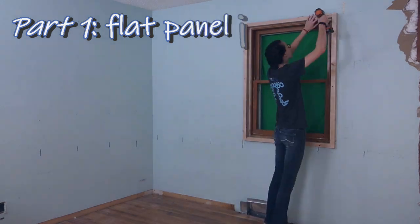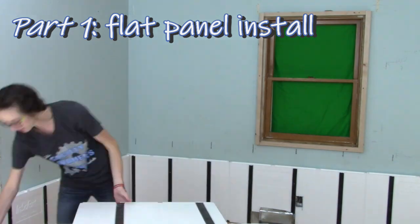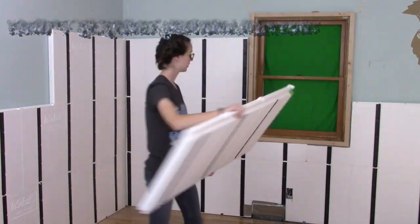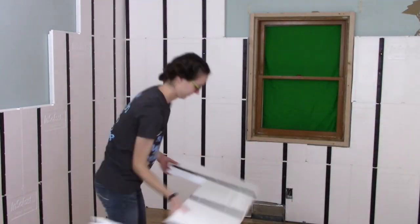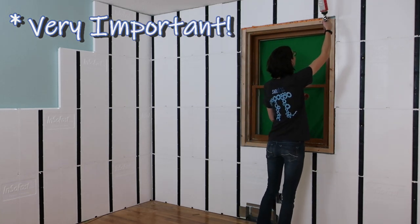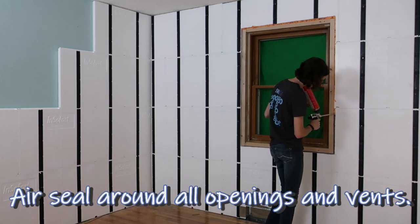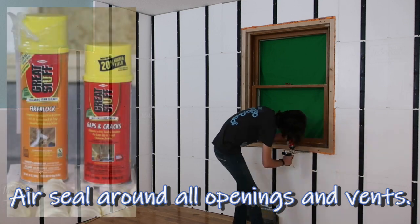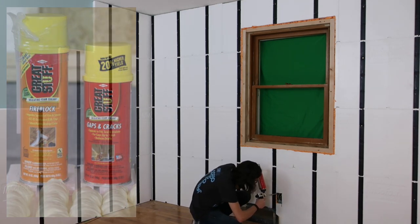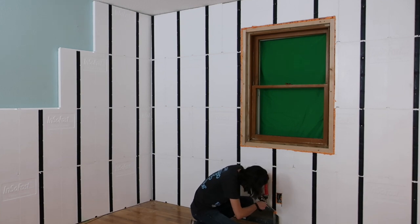In part one we showed you how to insulate and transform an uncomfortable hot or cold room using the InsulFast panels. These old 2x4 frame walls are now more efficient and quieter than new construction 2x6 framing. Although it's nice to have a professional spray foam gun to seal around all the openings and penetrations to make them airtight, it's not necessary. A can of spray foam with an applicator straw will get the job done. This simple DIY project can significantly improve the comfort and livability of your home.